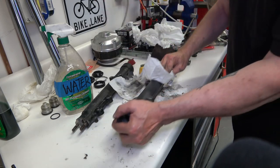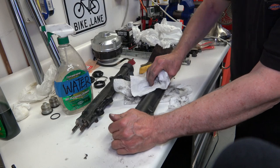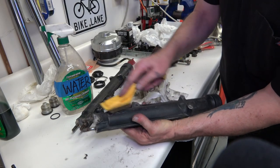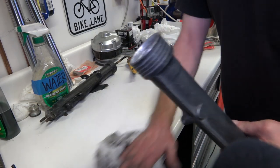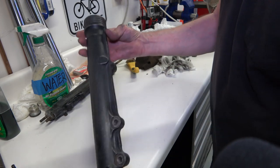Make sure any contaminants are off the tubes, then one more wire brushing, and that's pretty much it — they're ready to paint.